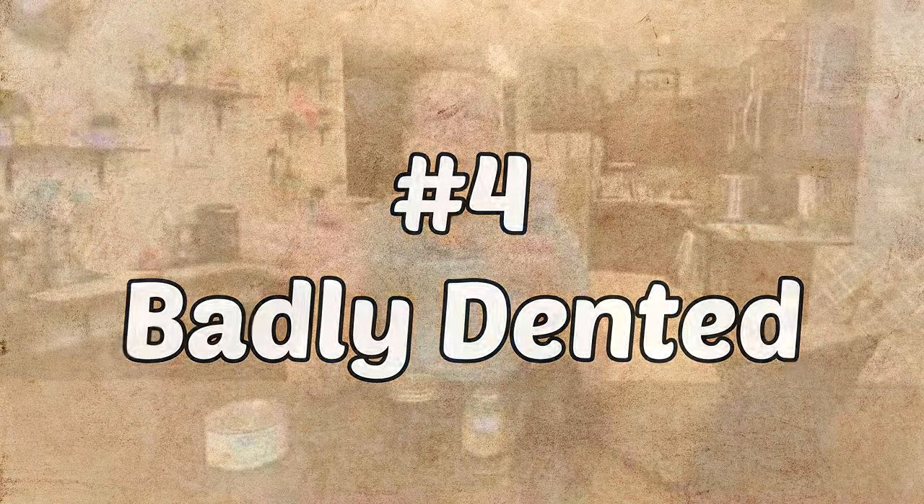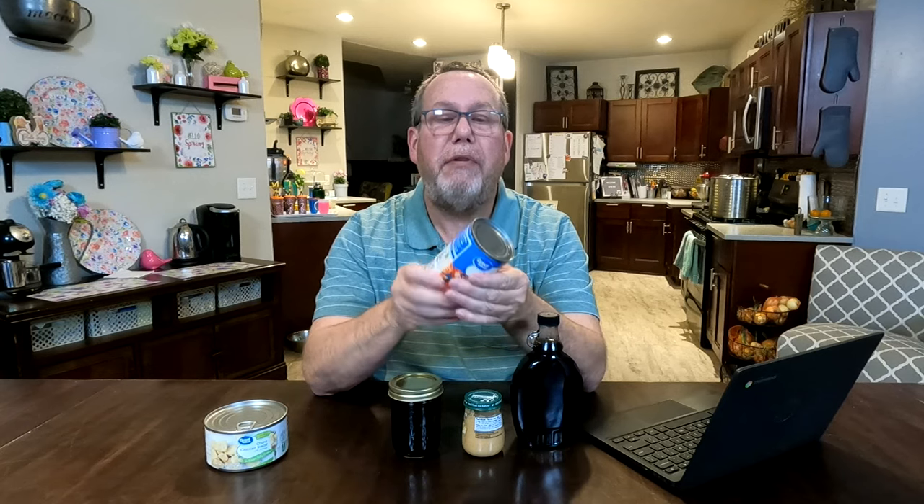Number four: badly dented. The dents, depending on how they look, may be okay. There's a seam around the top and a seam around the bottom — if a dent affects those seams, bad news. There's also a seam that runs along the side of the can. If it's dented there, that's bad too. Now, if the dent is in a general location, nice and roundish with no sharp corners, that's okay. Any sharp corners are bad. Understand: if you drop a can and it gets a dent along the seal, it doesn't make the food bad immediately — but use it right away before bacteria can get in. If you find a can on your shelf that's been dented in those areas for a long time, go ahead and toss it.